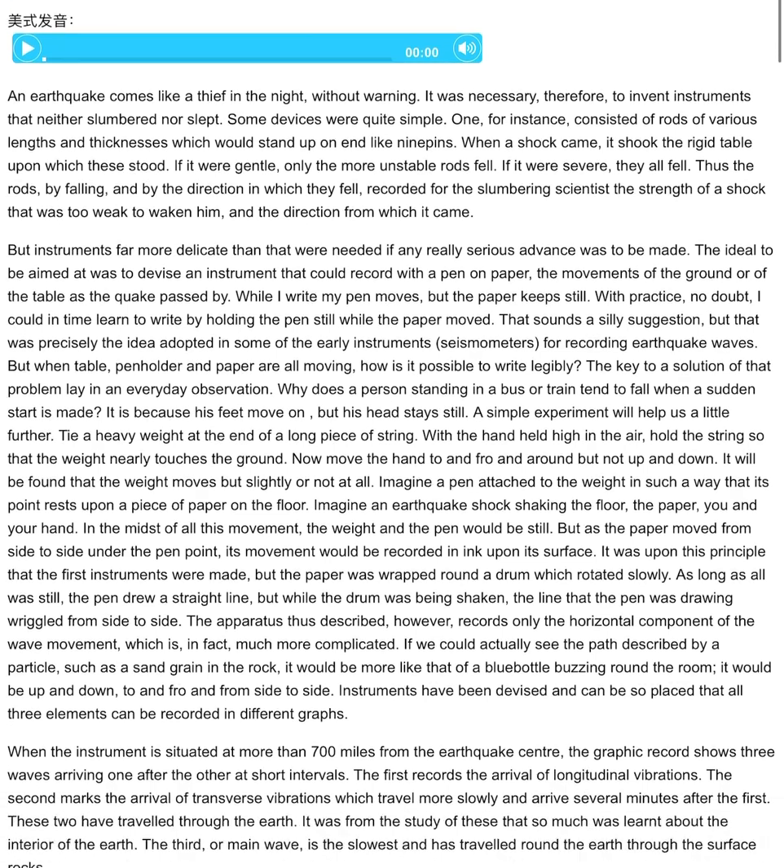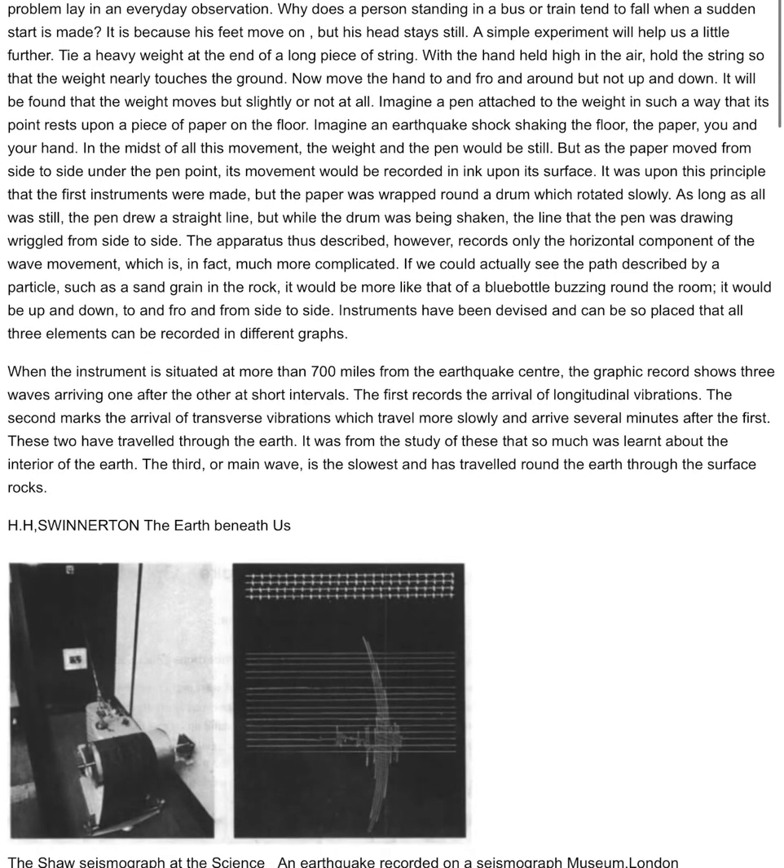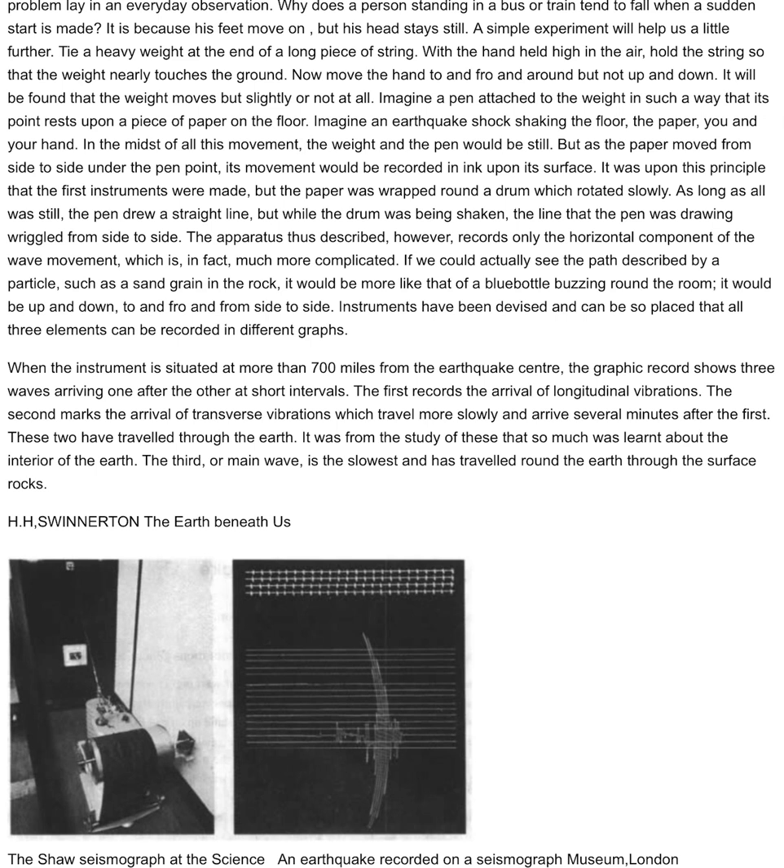It was upon this principle that the first instruments were made, but the paper was wrapped round a drum which rotated slowly. As long as all was still, the pen drew a straight line, but while the drum was being shaken, the line that the pen drew wriggled from side to side.